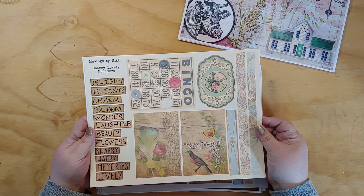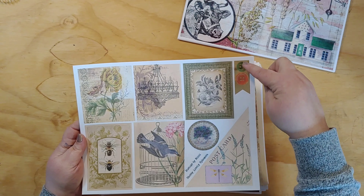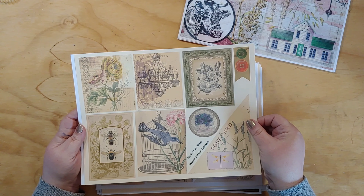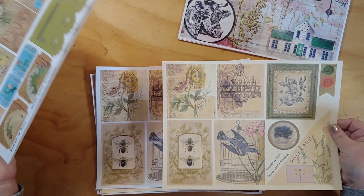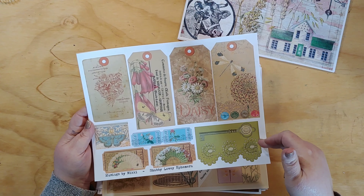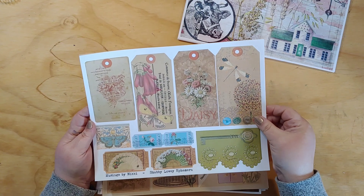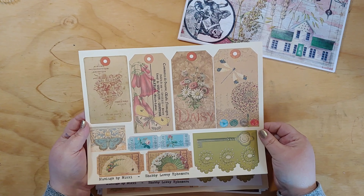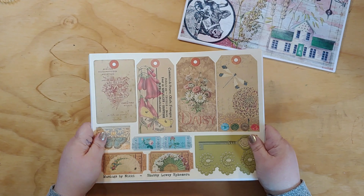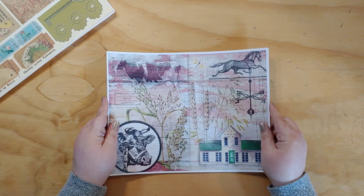Here's what the ephemera looks like printed on ivory cardstock. Here's the next page — some journaling cards, more embellishments, a corner pocket, a little banner, and that also printed on ivory. Then here's a page with tags, tickets that could be used as embellishments or tucked into a page, some larger tickets, and more embellishments — printed on ivory cardstock as well. That's Shabby Lovely: 10 papers, 3 pages of ephemera.